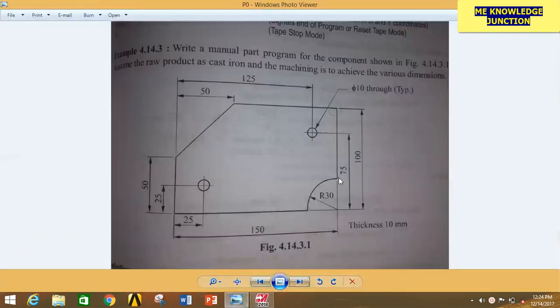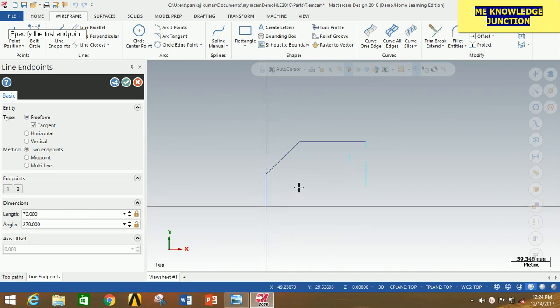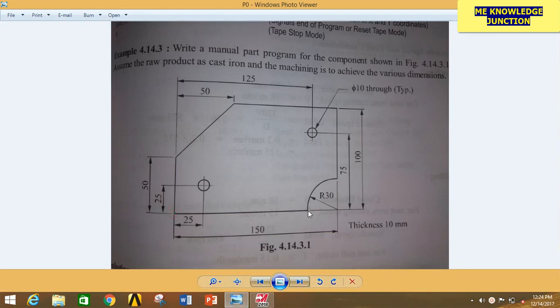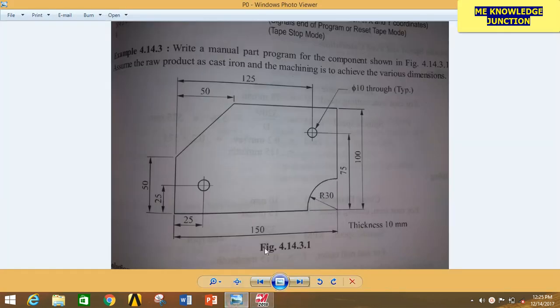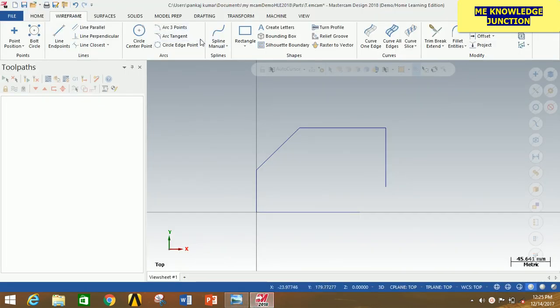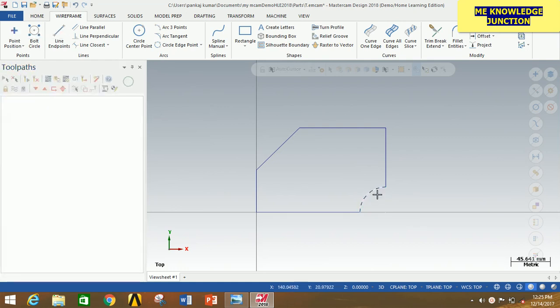Now we have to draw this line from this point to this point and the distance will be 100 minus 30, that is 70. So click at this point, come down vertically, give 70, and press Enter. Now I am going to draw this line and the distance will be 150 minus 30, that is 120. Start from here, go to the box, type 120, and press Enter. Now click OK. Now we have to draw this arc of radius 30 mm. Go here, select Arc End Point, carefully select the first and second arc endpoints, give the radius 30, press Enter, and click OK. Our arc is formed.